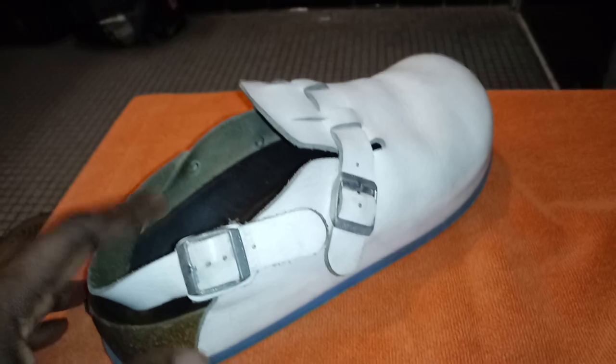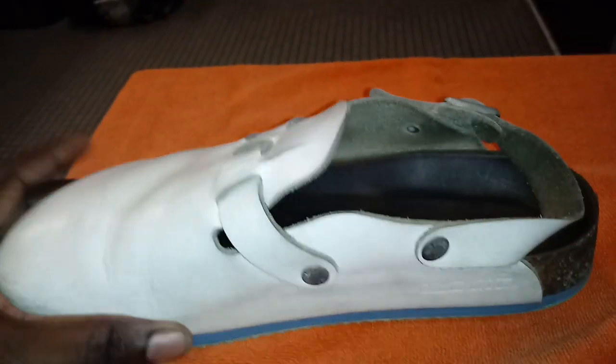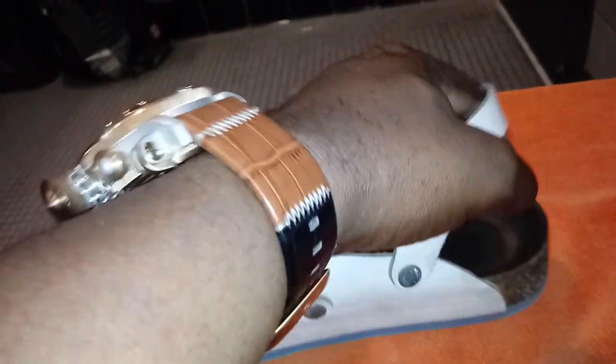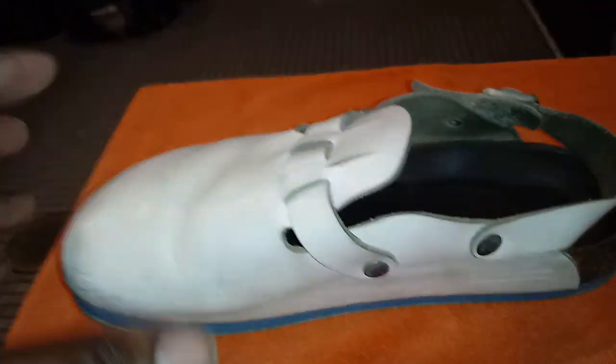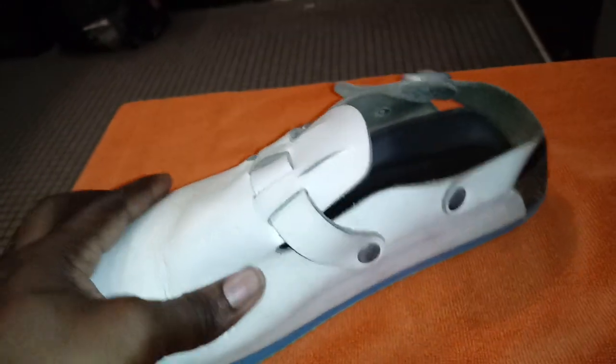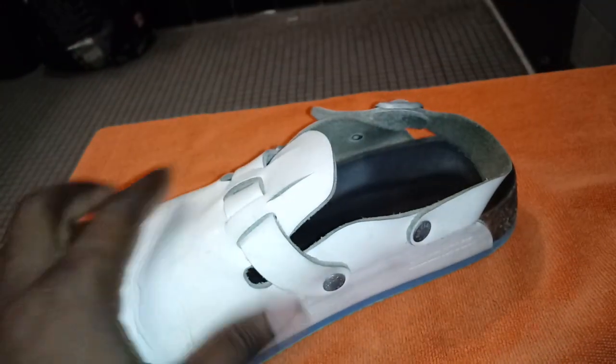Nothing but kudos and compliments to Birkenstock for this shoe. I would tell you the name of this shoe, but I have not found one online — strange enough. I think I'm probably calling it the wrong name. I'm aware of the name Boston — Birkenstock Boston — but I've not seen any Bostons with two straps.